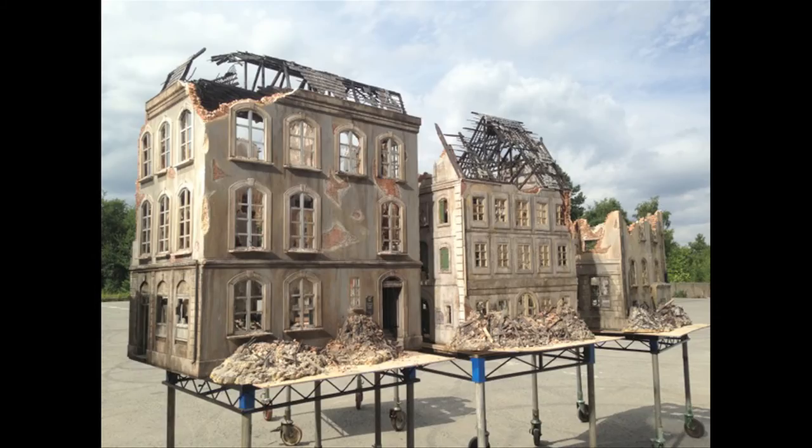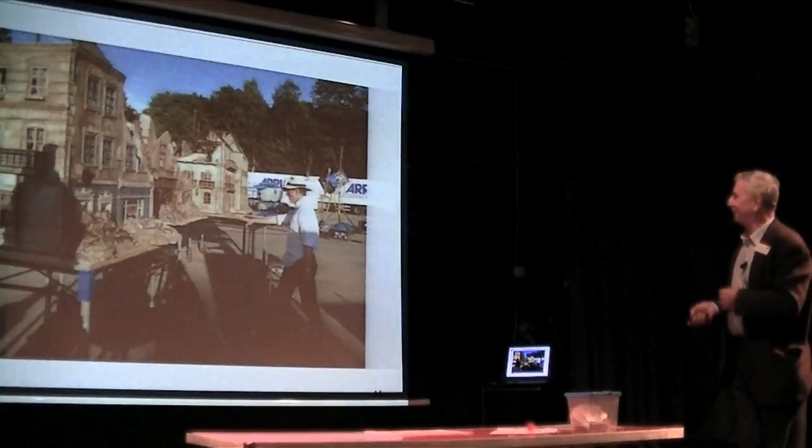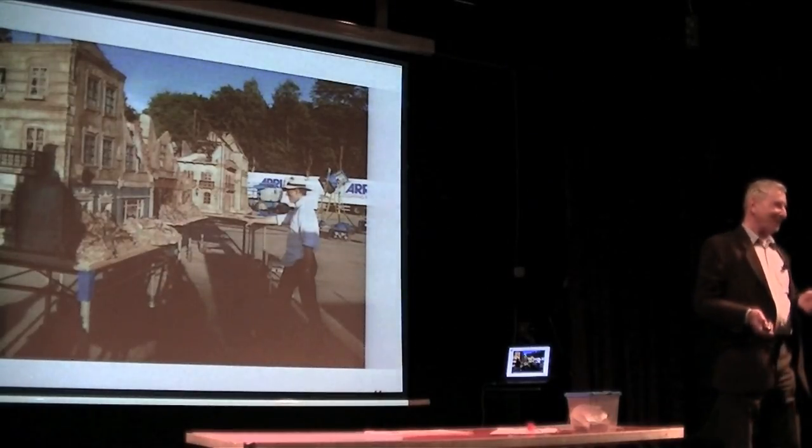To give some idea of scale, that's the models on their tables — they can rotate and tilt them to get various aspects. And there's the visual effects designer inspecting them, just to give you an idea of the actual scale of the things you're working with when trying to do miniature special effects. And that's it — if there are any questions I'd be pleased to answer them.